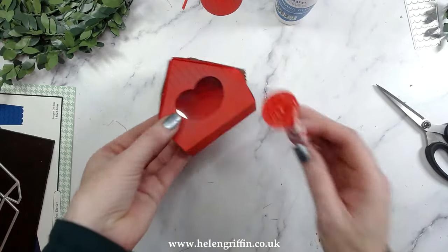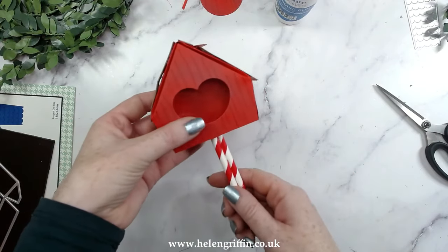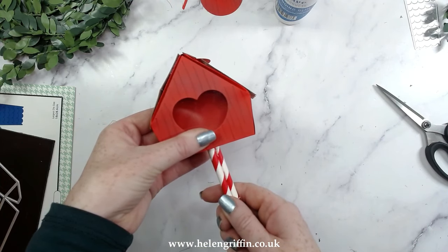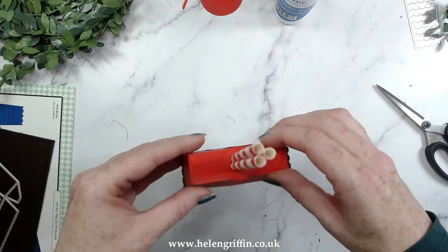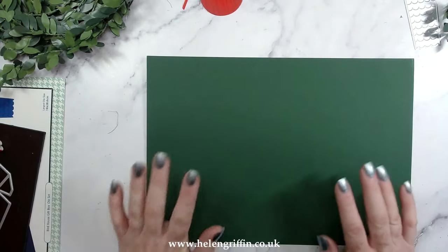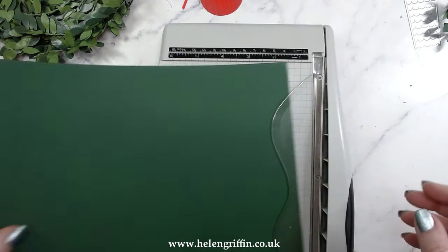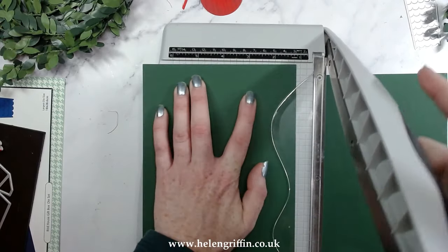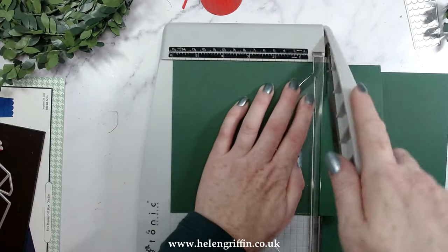Add glue to the bottom and pop that right in at the center and hold it in place. Whilst that is setting I've got some green cardstock — I'm going to cut this to six by six to make a quick base. If you want to make a gift box to go underneath, that would look absolutely stunning as well.